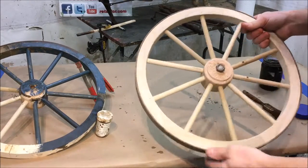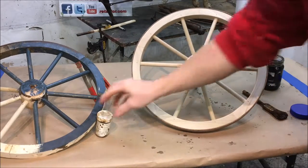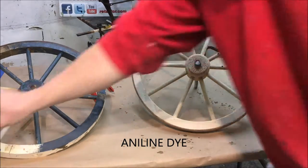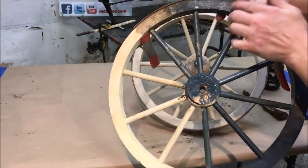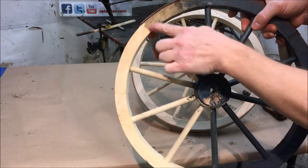The first step in doing the paint finish is to do a background color. We're going to use an in-aligned dye, dark brown walnut. What that's going to do is give it a background color underneath the paint until we do our distressed paint finish, so we see a dark color showing through.